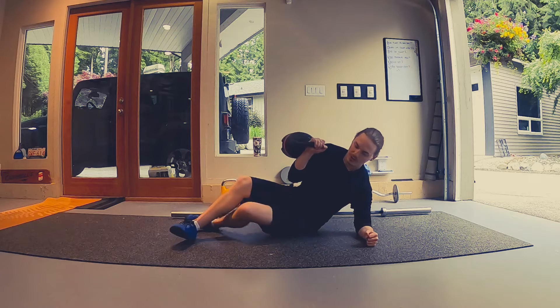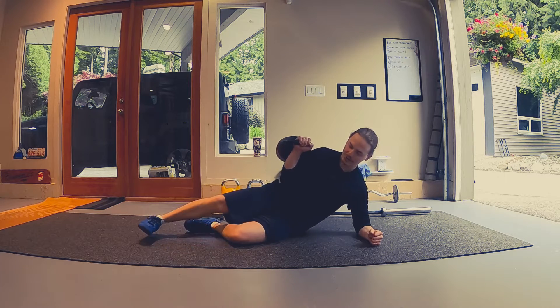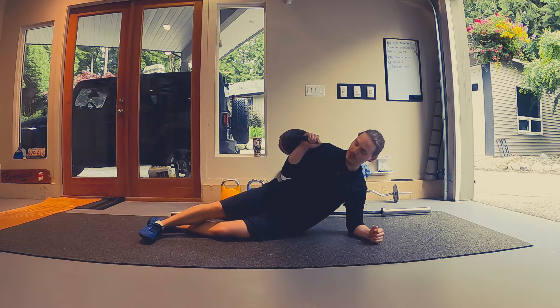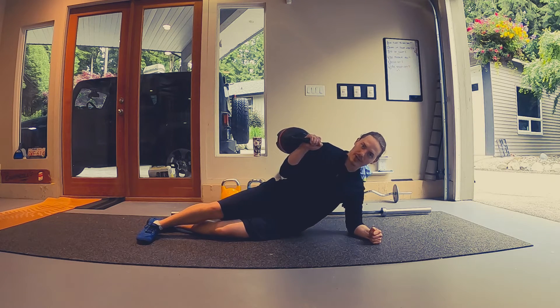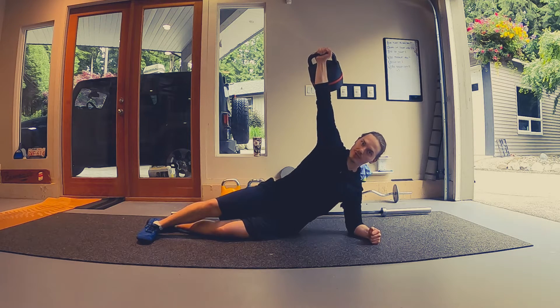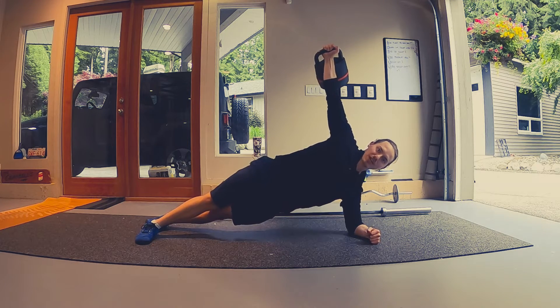From there, what we're going to do is hold that kettlebell on our side, get our elbow right underneath our shoulder, set our feet up so our top foot's in front and we're on the edge of our foot. We're going to press the kettlebell up first, getting that arm bar position, and then raise up into our side plank.